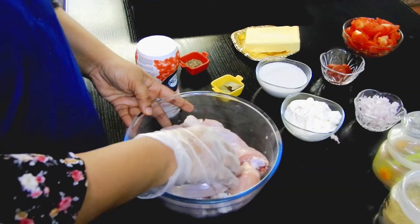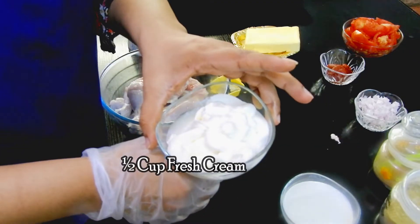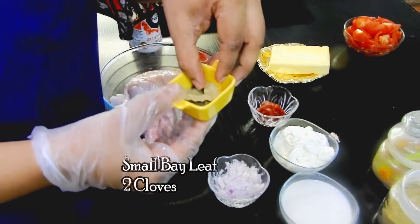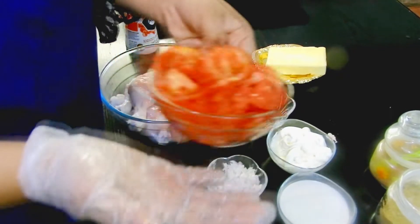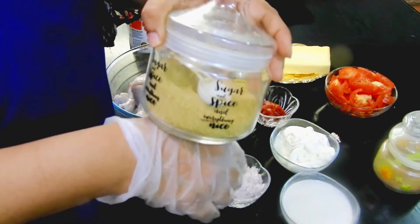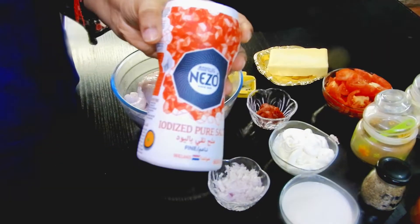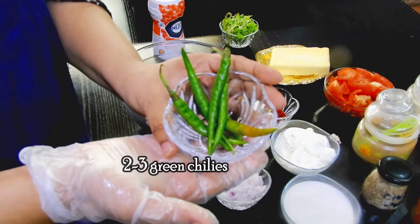Before marinating, let me show you the ingredients required. This is one cup of cashew paste, half cup of fresh cream, one small onion chopped finely, one to two teaspoons of tomato puree, 150 grams of unsalted butter, bay leaf, cloves, some dry fenugreek leaves, two large tomatoes chopped, two teaspoons of yogurt, one whole lemon extract, coriander powder one and a half teaspoon, garam masala up to one teaspoon, cumin seeds half a teaspoon, red chili powder around one and a half teaspoon, turmeric powder around one teaspoon, salt as per taste, coriander leaves one fourth cup, and a few green chilies.